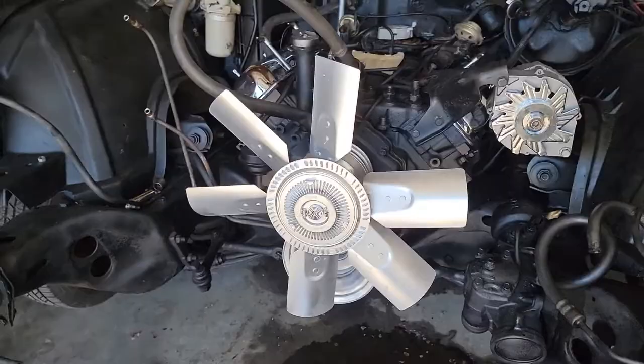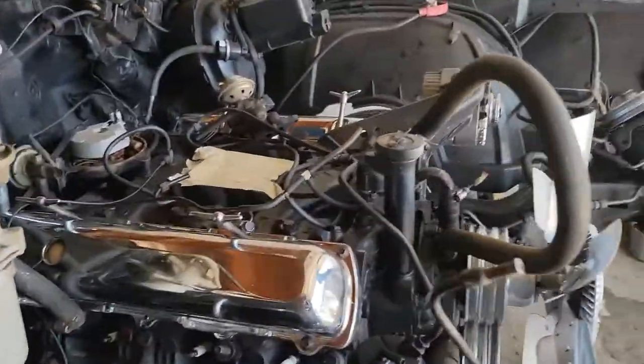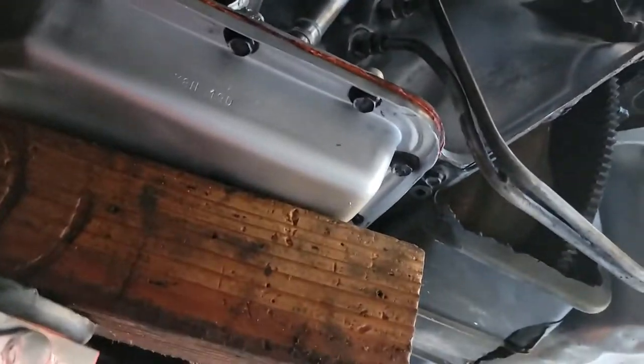Let the motor get put in. This is the bottom half right here - this is getting done. Stay tuned.